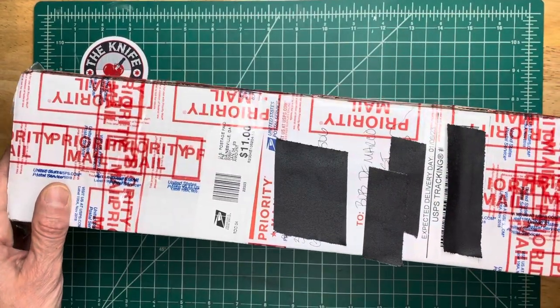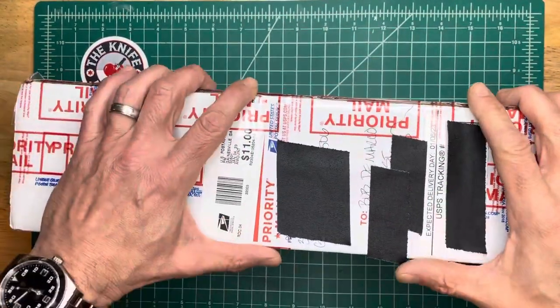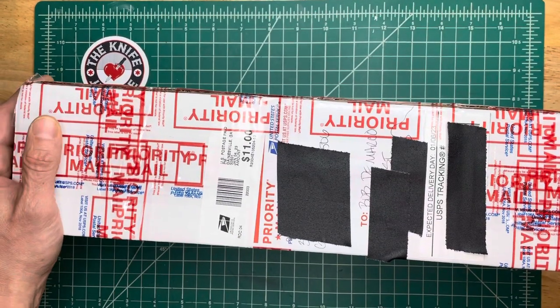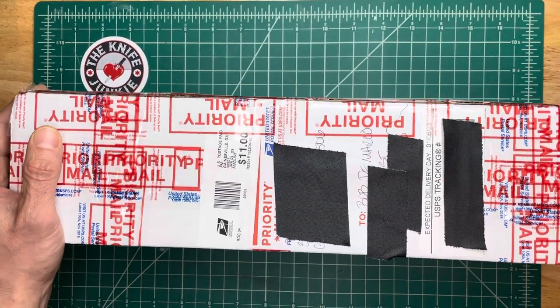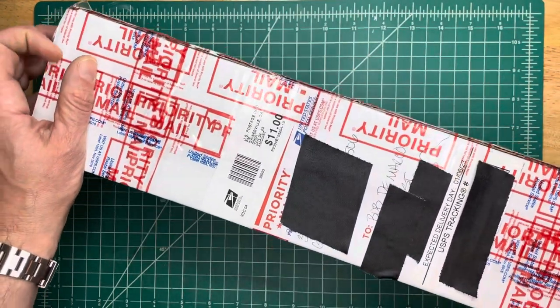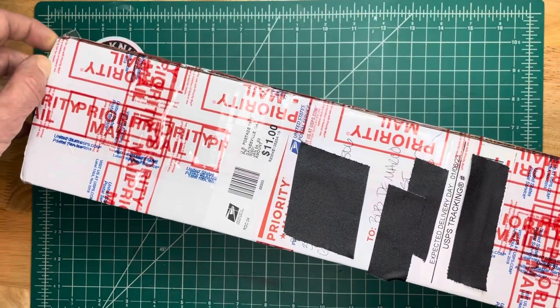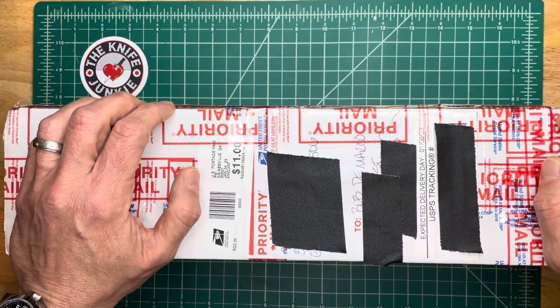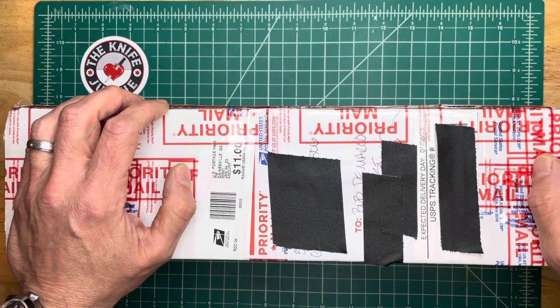I'm very much looking forward to opening this box. This is coming from Steve Kalari Custom Knives. You may know Steve as Super Steel Steve, outspoken denizen of the art world, the knife world, and a professional chef — a very knowledgeable guy about steels and knives and all of that.